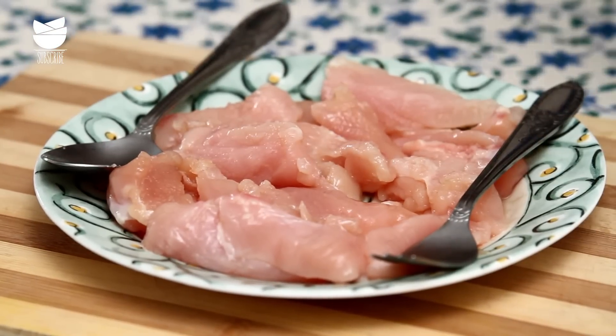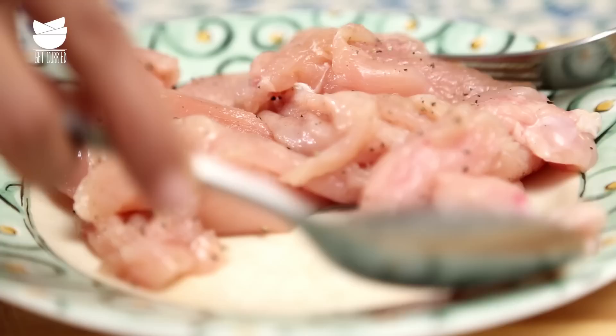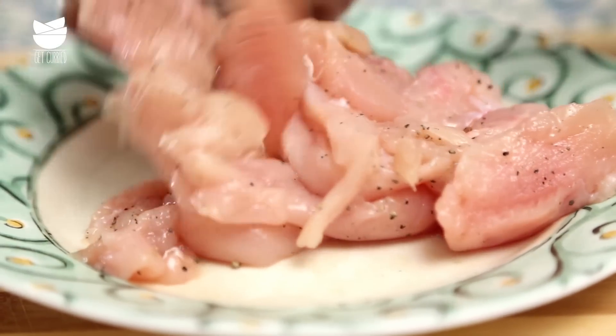300 grams of chicken breasts have been cut up into long strips. I'm just going to season it with salt and pepper before I fry it up in a really hot pan.